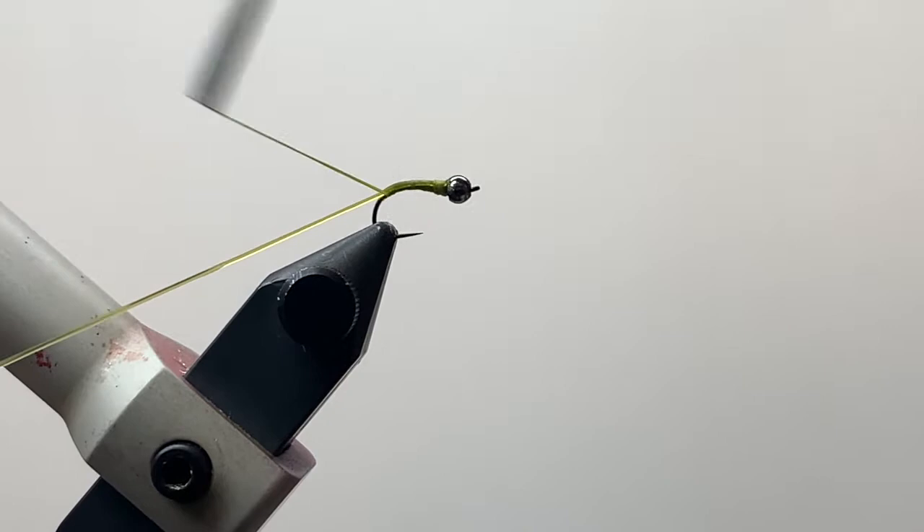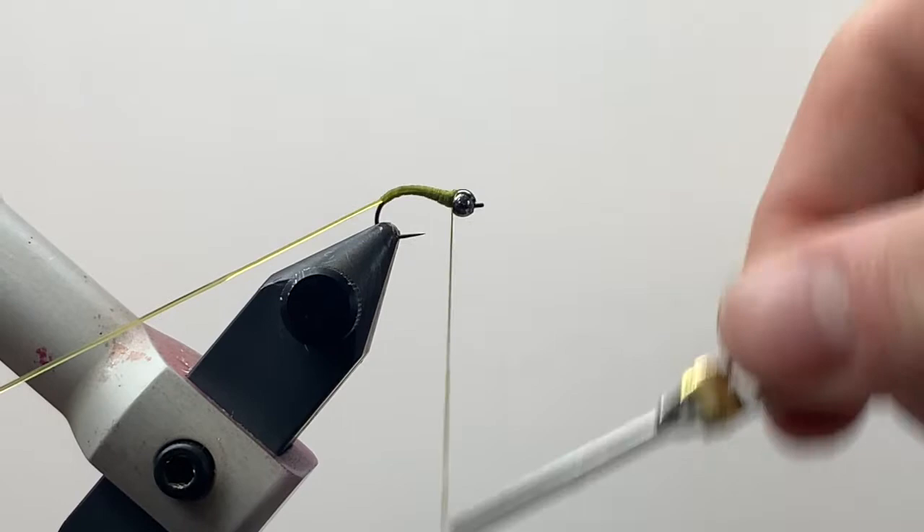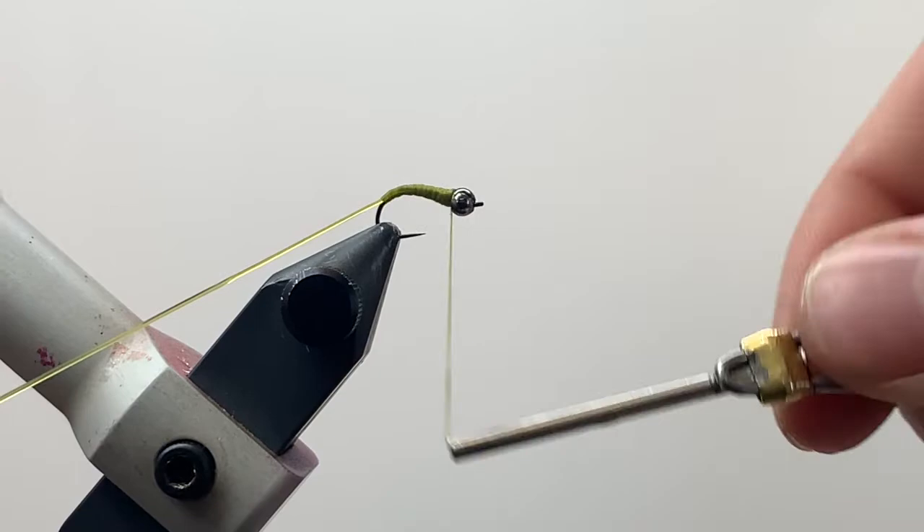I'm going to work here and build a little bit of a taper on this fly, trying to keep the body nice and smooth. It's going to help us when we go to wrap this vinyl rib to keep everything nice and neat.